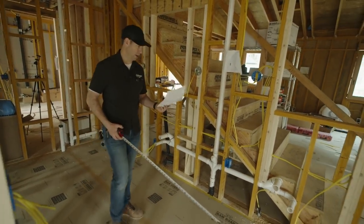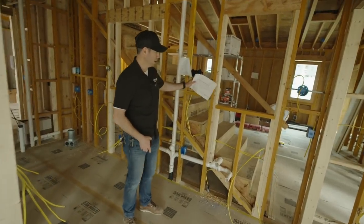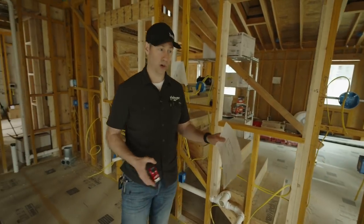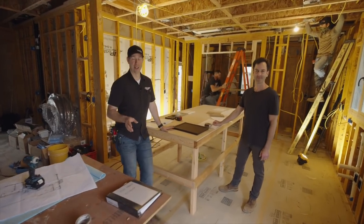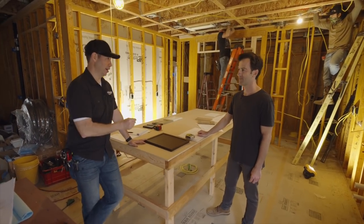Having shop drawings early also means I've got everything I need for electrical, which is vitally important — because sconces, recessed mirrors, outlets, all those things are going to be based on my cabinet layout. It's a busy day on the job site. My plumbers are working on plumbing roughs, but this is the perfect time to talk about cabinets.